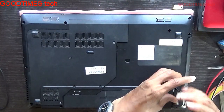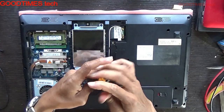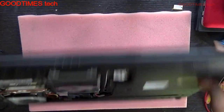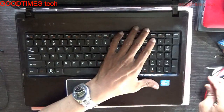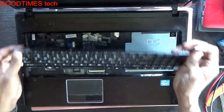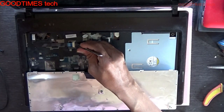These are the keyboard screws — they hold the keyboard in place. Right now we have not removed the battery. After removing the keyboard, just short pin number one and two to see whether it will power on.